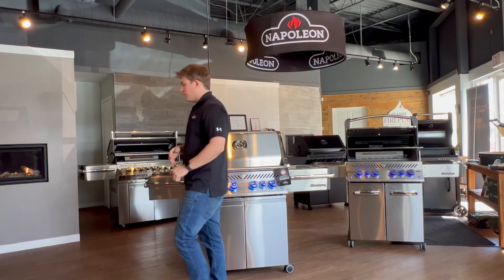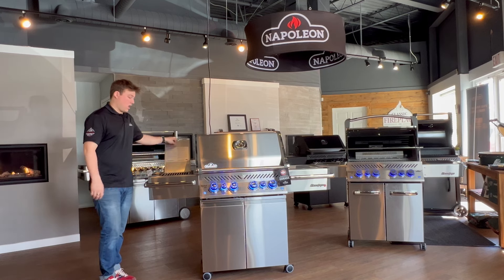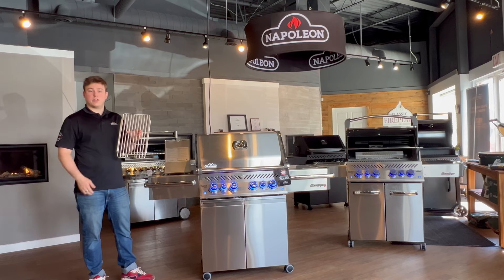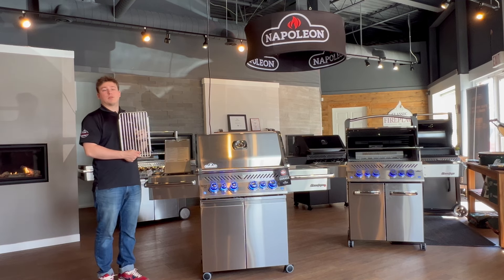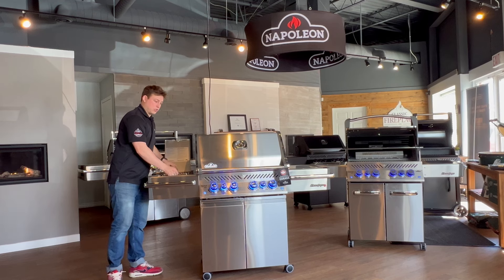Moving on to this side, you still get the side burner that you would on the Prestige series. But the upgrade here is you get a stainless steel cooking grid as opposed to the cast iron model. The stainless steel is great — you don't have to worry about it rusting over time, and it's a lot less maintenance dealing with stainless versus cast.